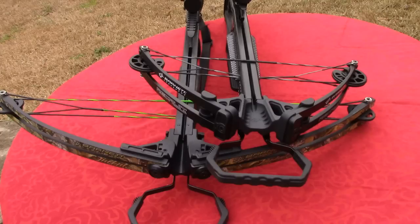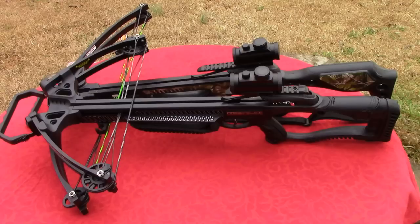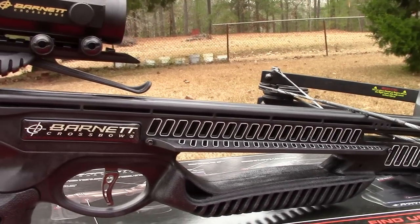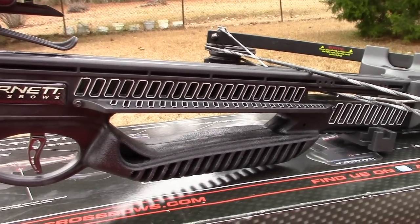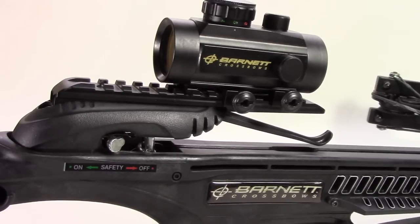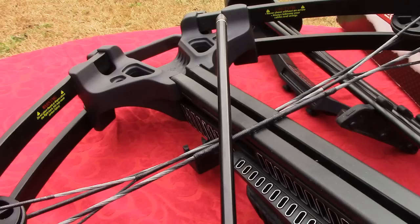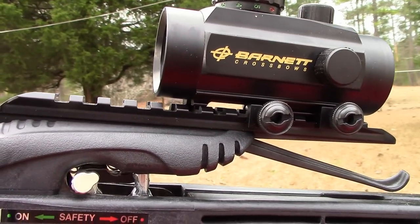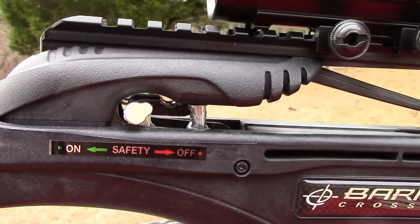The Recruit is almost 2 inches shorter, coming in at 34.25 inches. The cost is also a factor when enthusiasts are looking at crossbows, and Barnett meets that demand by pricing the Recruit at an MSRP of around $300.00, but it is also found online and at local vendors for around $250.00.